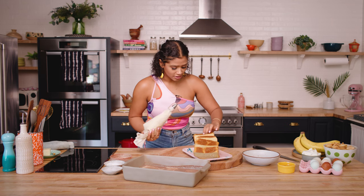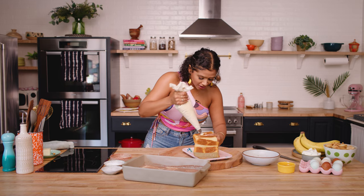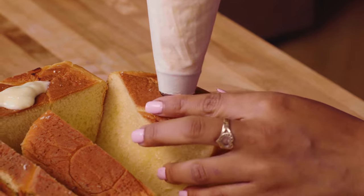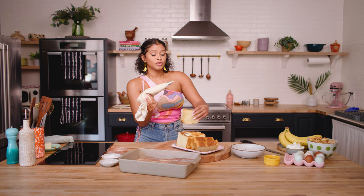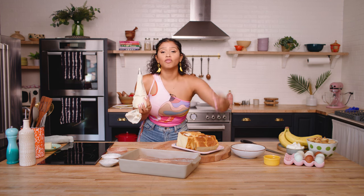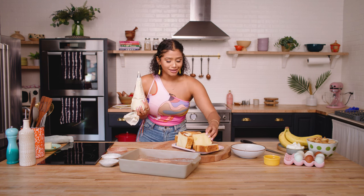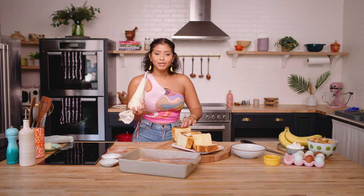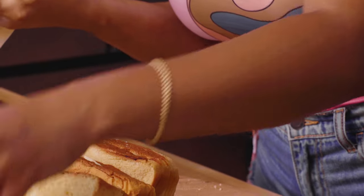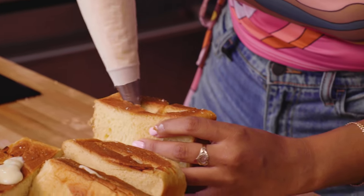We're going to begin to stuff our toast. You want to make sure you get a good amount of cream in there — you don't have to go crazy. A perfect little amount, not too much. You pretty much just want a nice surprise of pudding inside the toast. You don't want it overflowing and oozing because it's going to get dipped in that custard and coated with vanilla wafers. Just give it a little bit of pudding with a nice creamy effect, and you'll be good. Repeat this until all of your toasts are stuffed with pudding.